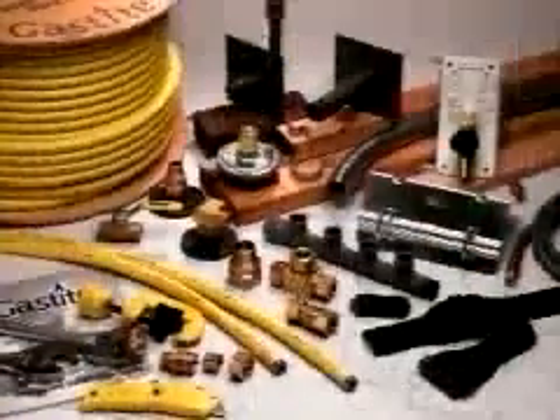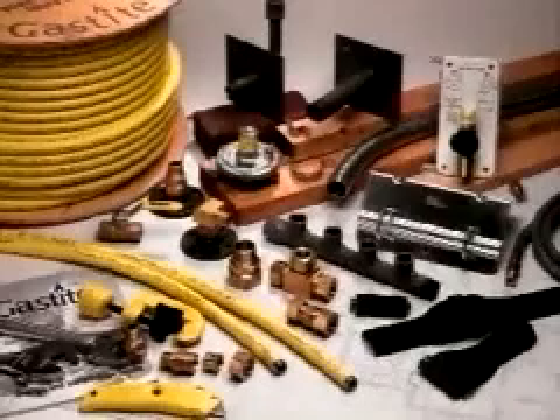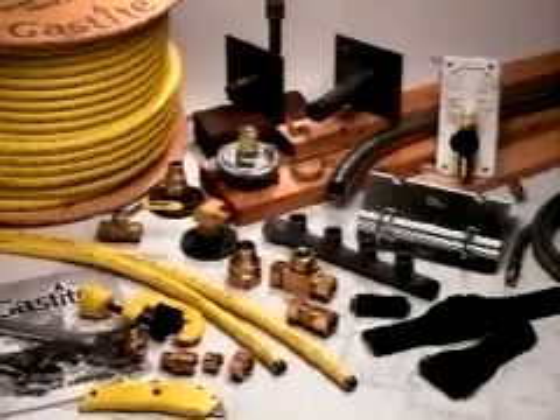Gas Tite flexible gas piping is designed to work as a system; therefore only the components provided or specified by Gas Tite are to be used in the installation. Use of components from other CSST systems is strictly prohibited and may result in poor system performance.